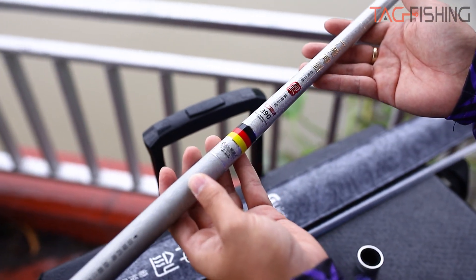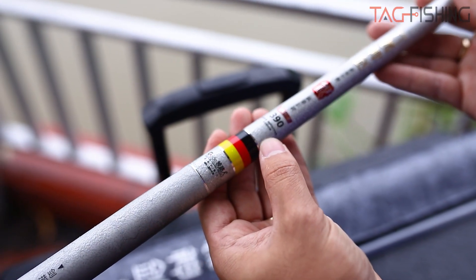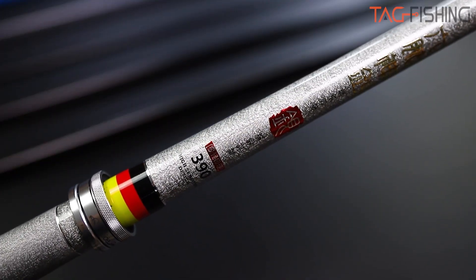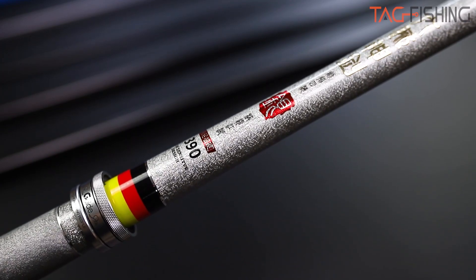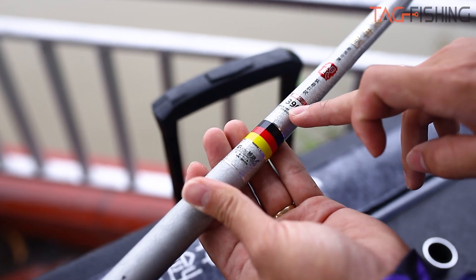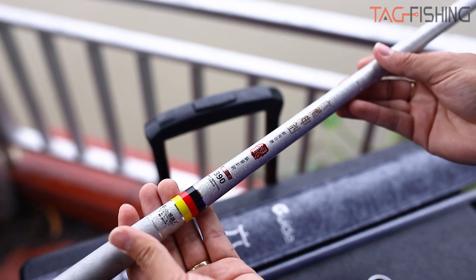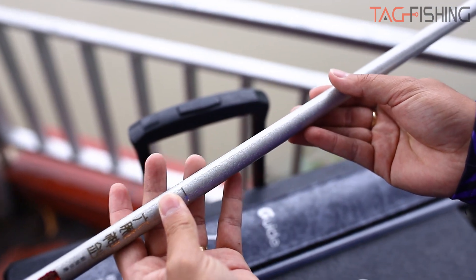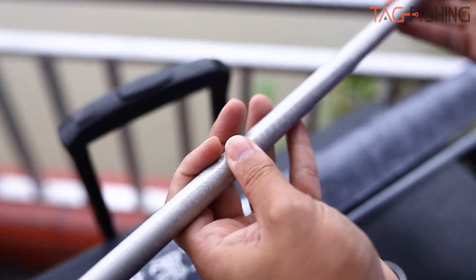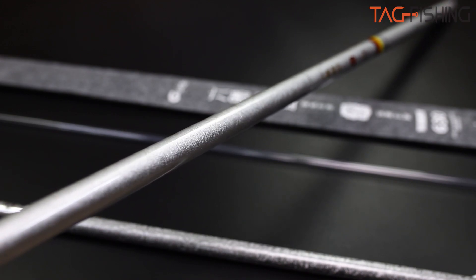Cây cần tôi đang cầm trên tay đây là cây cần 3m9. Các bạn có thể thấy những cái logo và thông số ở chỗ này đều được in chìm và phủ bóng lên, để tạo cho cây cần độ bền nhất định - không bao giờ bị sức sơn hay bay màu, bay chữ, vì ngoài đó còn có một lớp phủ bóng rất dày. Tiếp theo là một lớp sơn bạc 3D cũng được phủ bóng lên trên cây cần, tạo cho cây cần một vẻ đẹp rất tuyệt vời.